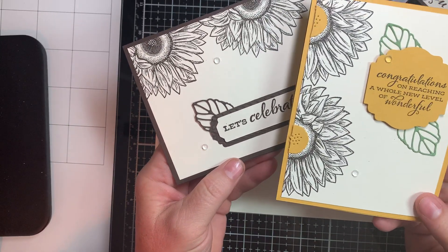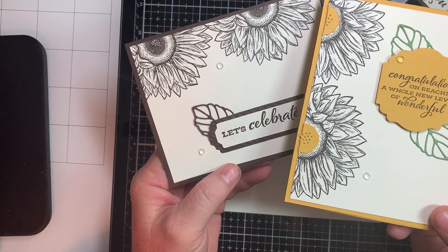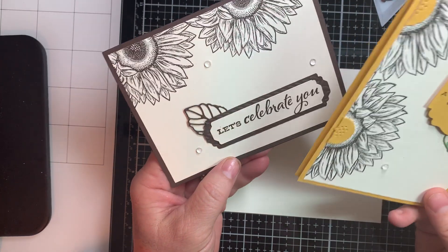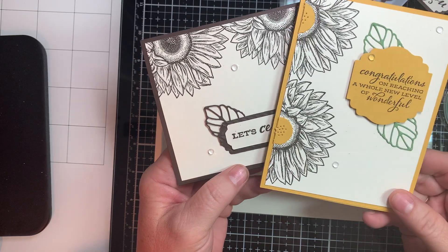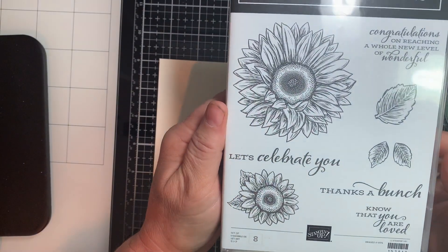Hi guys, it's Tracy with Stampin' Away with Tracy, and I want to show you how you can stamp once and make two different card layouts. We're going to be using new product out of the new annual catalog, 2020 to 2021.